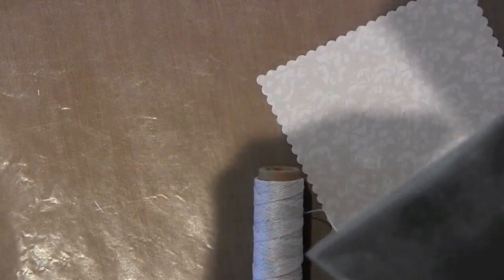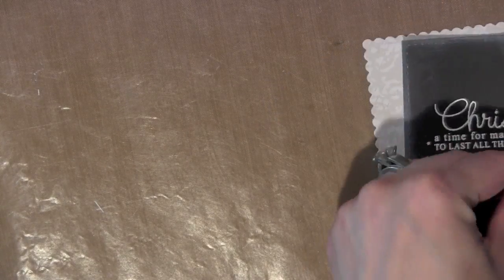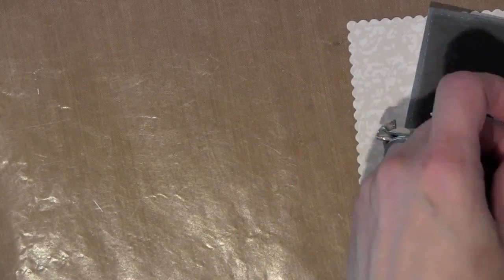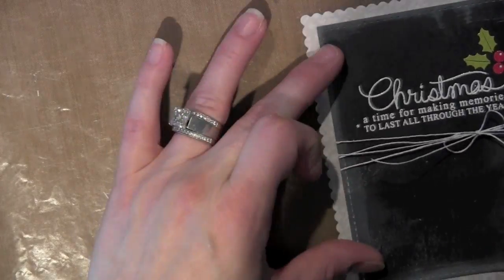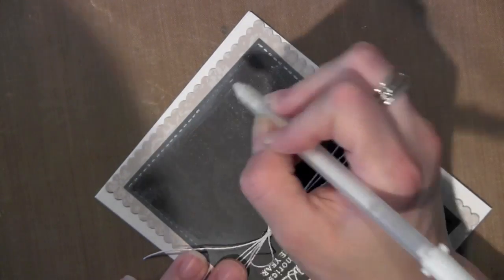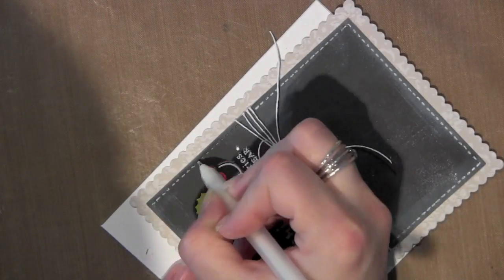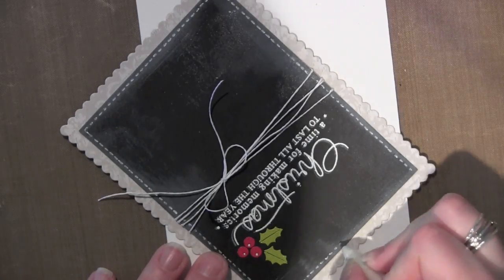The next thing I'm going to do is add some embellishing to my card. Because this is a pretty neutral colored holiday card, I really wanted to make sure I added the pop of color there with the embossed holly berries and leaves. I'm going to add a little bit more detail by using my white pen to trace right over the stitching lines in that die cut rectangle, which just helps draw it out a little bit.